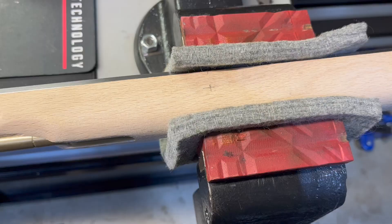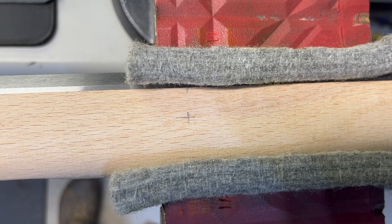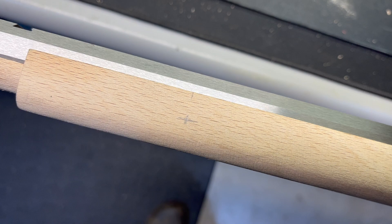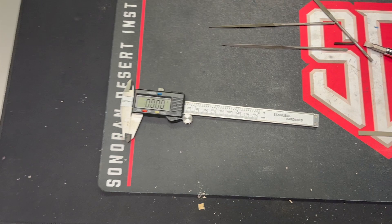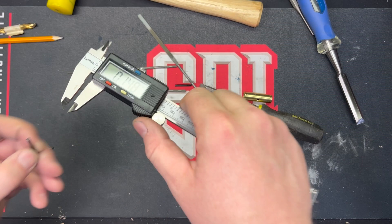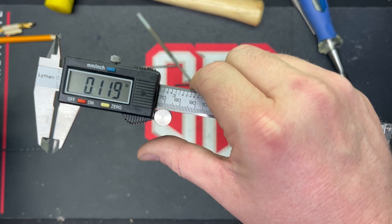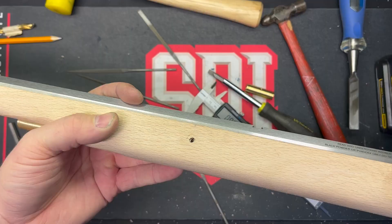I've got my marks laid out — under that X is the center of the rear barrel trunnion, and up here is the forward barrel trunnion. What I'm going to do now is measure the thickness of these pins with my calipers and then get the appropriate drill bit and drill my hole. There's no going back after that. Our pins are coming in at 119 thou, and the closest drill bit I've got is 119.5 — that'll be perfectly fine. Next step is to drill.